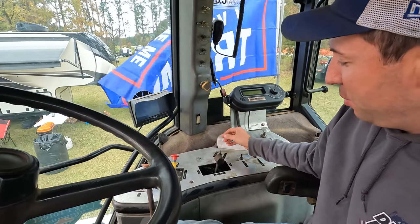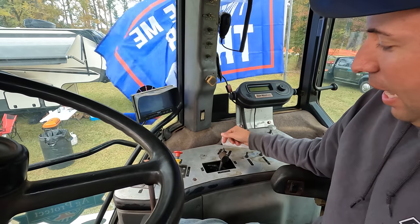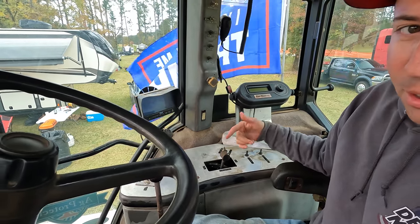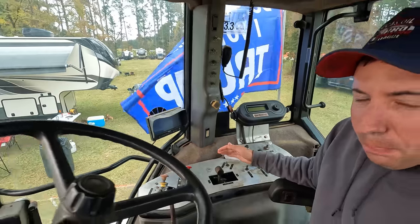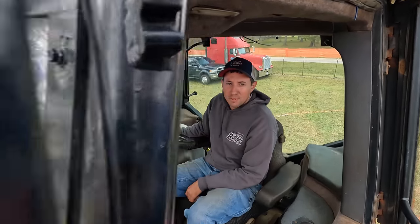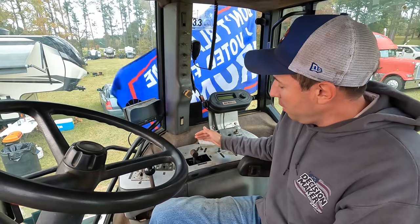Also on our box clutch situation here is our red and green Christmas tree light switch. I can turn to green, but without our box clutch in gear we won't have a green light. The green light won't flash until you push the clutch in — it puts air to it — and the green light will flash and stay on with the box all the way forward.